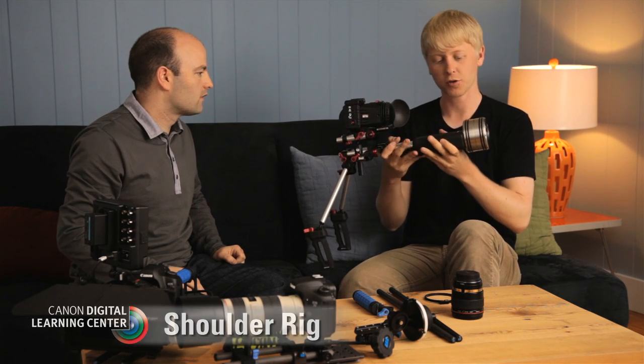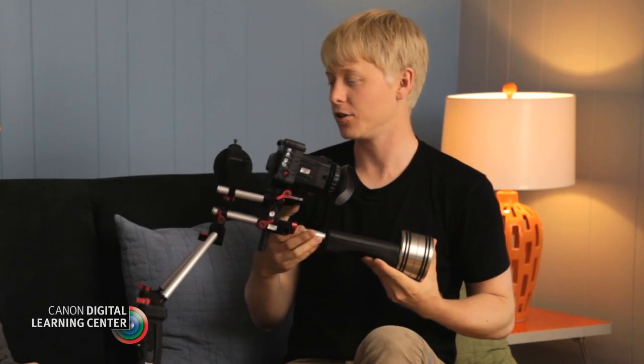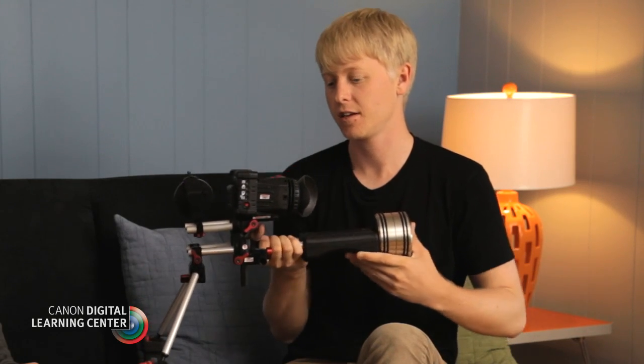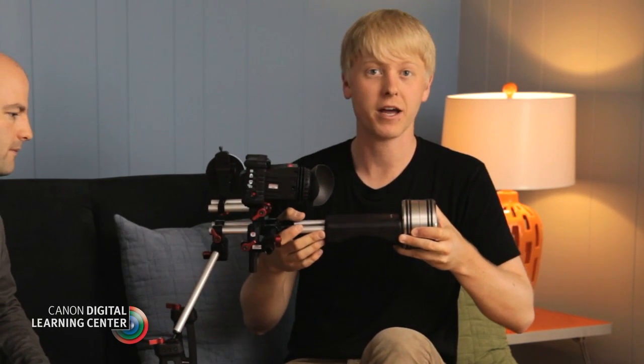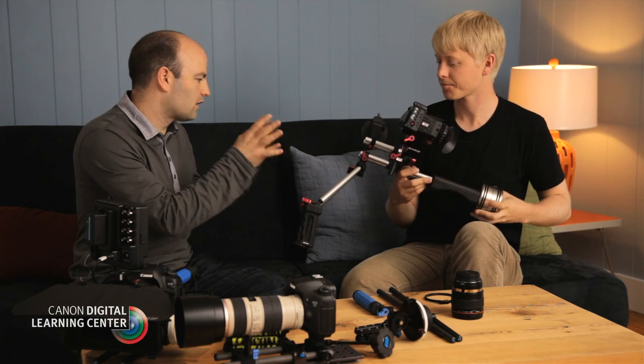On this shoulder rig we've got a shoulder pad, a counterweight which helps balance out the weight in the front, a follow focus, a matte box, and an electronic viewfinder. This is really nice when you have more accessories to put on your camera — the more weight, the better on a shoulder rig because it does help balance out your shots. There's lots of flexibility with all of these rigs. We take that foundation — we start with the rods, we have a rod support system — and because it's a standard, we can take pieces from different manufacturers and mix and match to build the rig that we want. We might prefer one follow focus system or one matte box to another, but because they're all based on the standard, we can build the rig up the way we want and sometimes take different pieces to build different types of rigs.